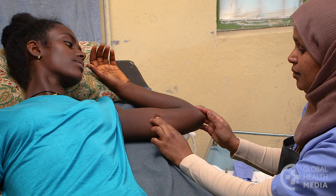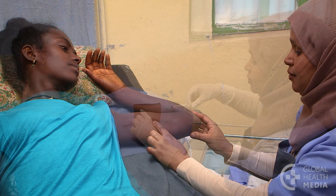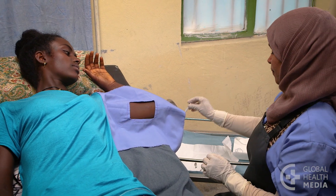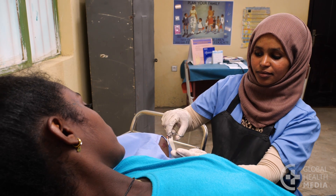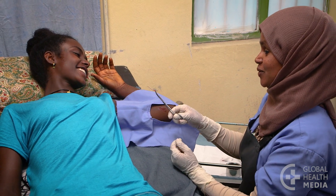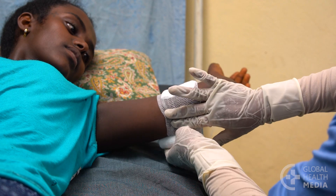Removing the implant is usually quick and easy too. The health worker will numb the area just under the end of the implant. As before, it stings a little, but you won't feel any pain. Then she makes a tiny cut in your skin and pulls out the rod. If you want to continue using the implant, another one can be inserted in the same incision at that time.